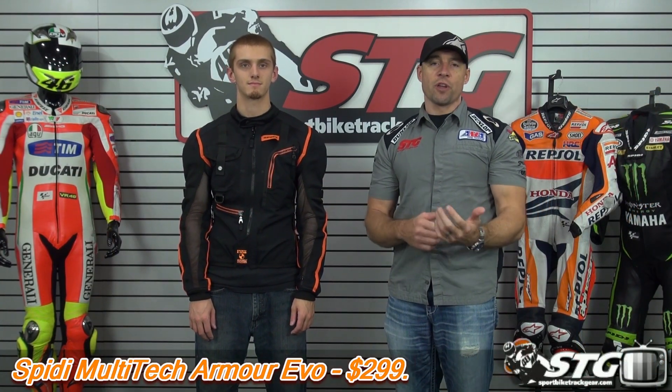Hi, I'm Brian Van from SportbikeTrackgear.com and today we're going to do a product review on the all-new Speedy Multitech Armor Evo Jacket.